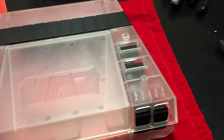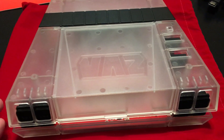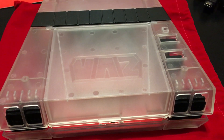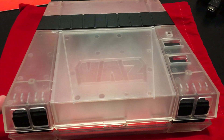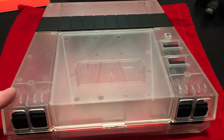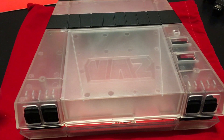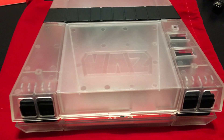I really like this clear one. Originally RetroUSB sold a hundred of these for $650 each on their web store. When I was looking to do an HDMI NES, there was a guy on eBay who agreed to sell this to me for $500 — he bought it as a collector thinking he'd flip it, but he ended up selling it to me for $150 less, so I was pretty pumped about that.